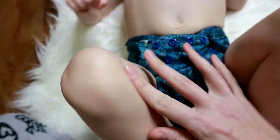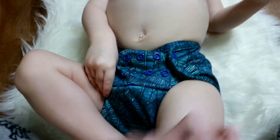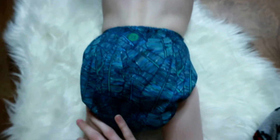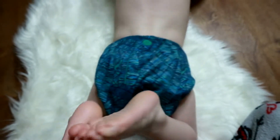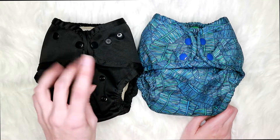Here's how the Super Cover fits and here's a look at the bum. As you can see, there's quite a bit of extra bum fabric on this diaper, so it's great for stuffing more absorbency in there.